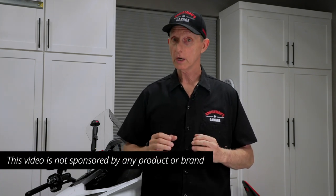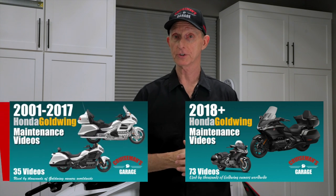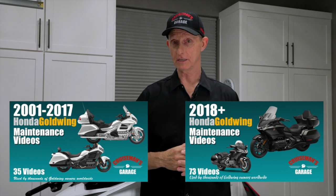In this video I'll be using a variety of products, all of which have been purchased. None of the products or brands mentioned were provided free of charge, nor have they paid me to make this video, and none of them are sponsors on my channel. This video is only possible because of the support of viewers who have purchased my Honda Goldwing maintenance video series. I'll put links in the description to any of the products I use or mention, many of which can be purchased through my Amazon page.